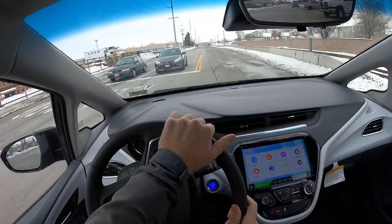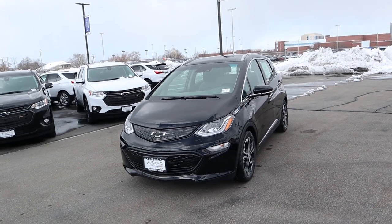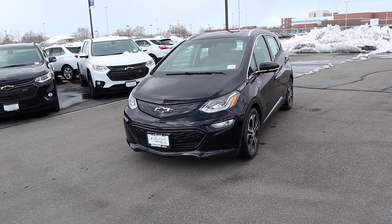Hey everyone, it's Ben Hardy here. In today's video we're going over a Chevy Bolt in the premier package. A huge shout out and thank you to the Large Miller Chevy here in Murray for giving me some time with this Bolt. Check out their inventory on the link below — let's get straight into the video.